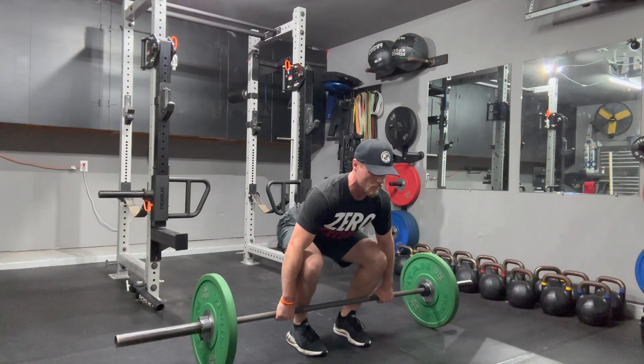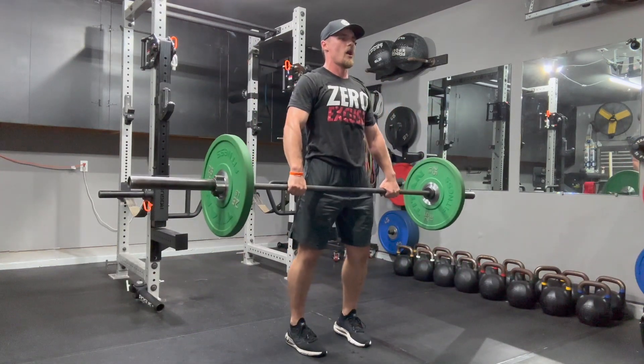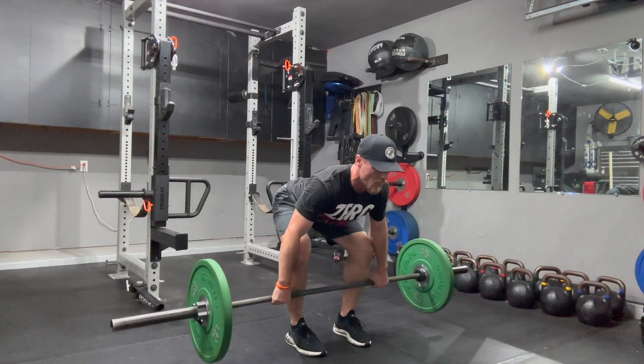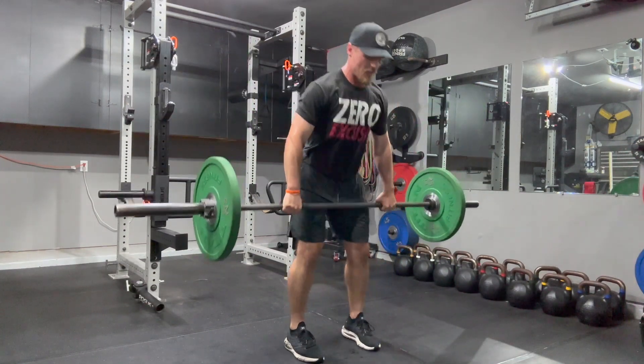Going into a power shrug position — control off the floor, power shrug, hinge to mid shin, two second pause, punch catch, full squat, and then reset.